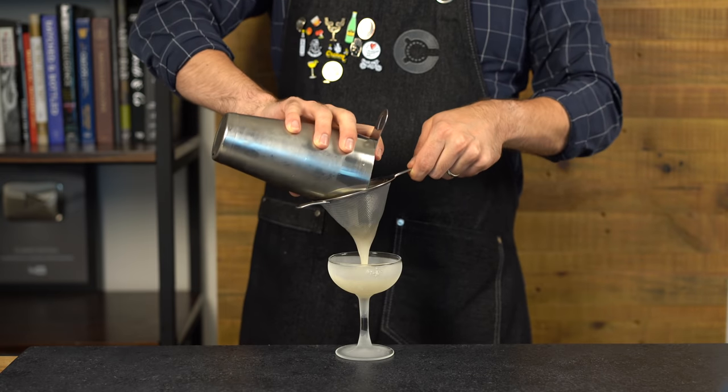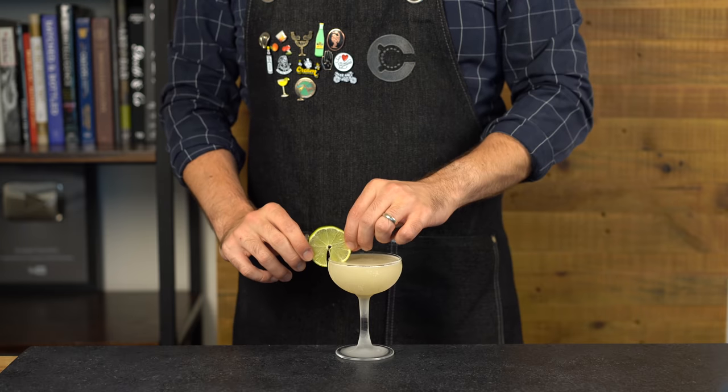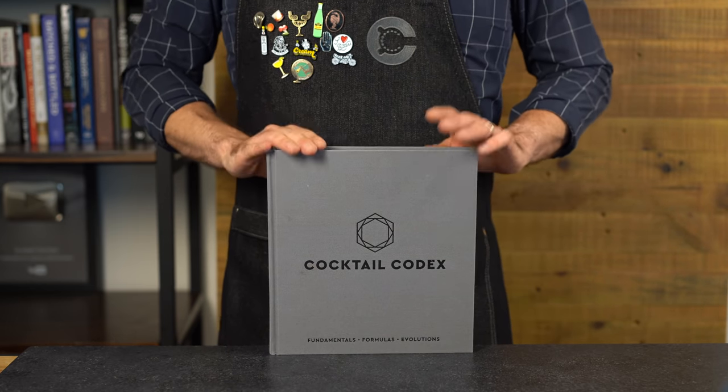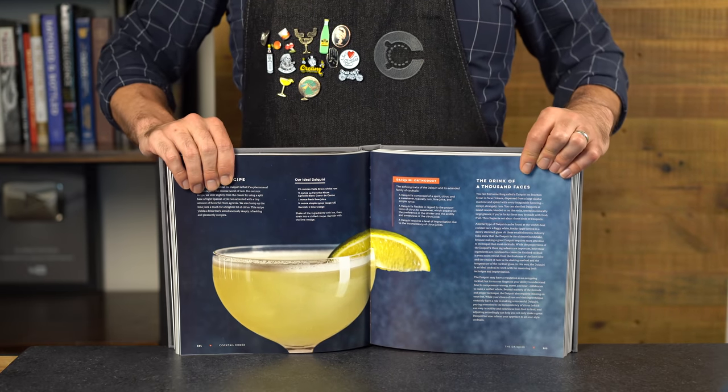The modern version is a bit more on the sour side instead of sweet, but should still be fairly balanced. Double strain into a chilled coupe and garnish with a lime wheel. Now let's talk about the wild card daiquiri, which comes from the wonderful book Cocktail Codex from the folks over at the Death & Co bar.